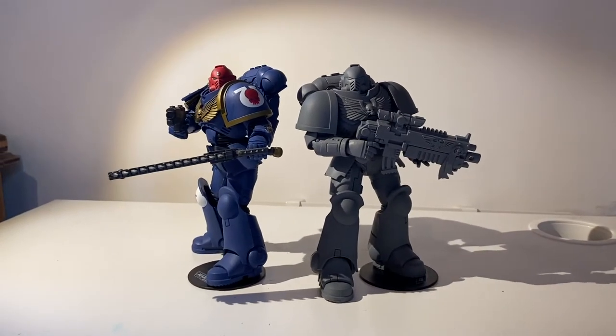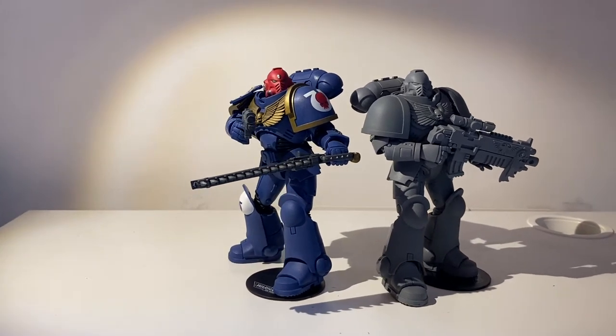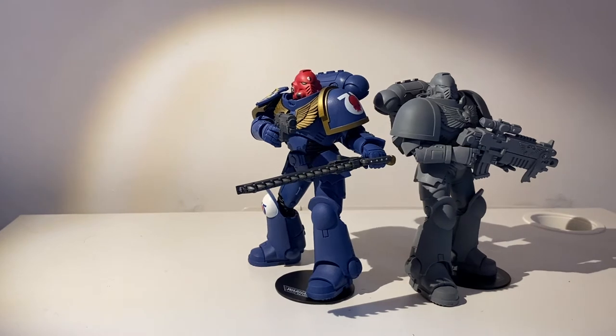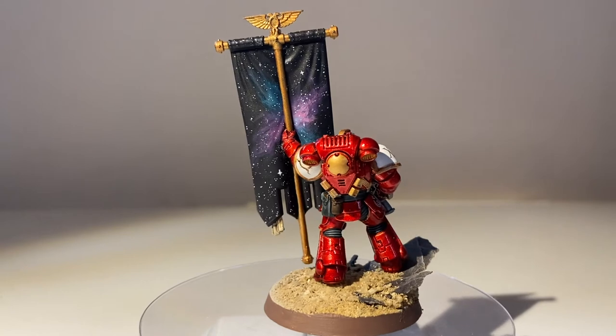Here he is next to his blue smurf-flavoured brother. You can see there are slight differences in the sculpt — not only the weapons, but also there's a skull on the forehead of our Ultramarine, and a shield on the pauldron that aren't represented on our grey one.